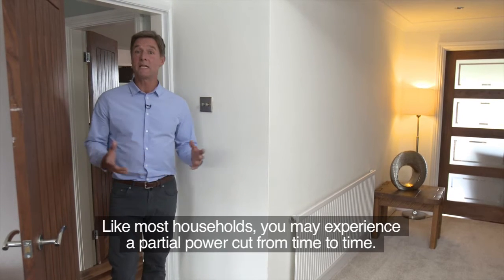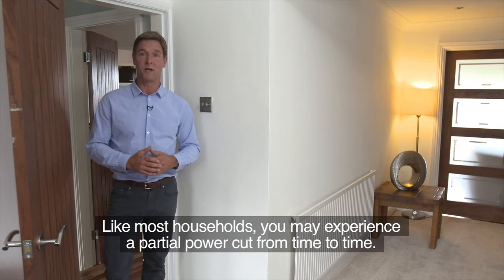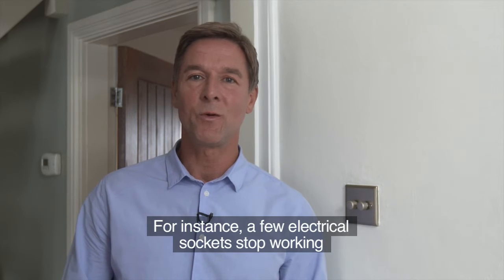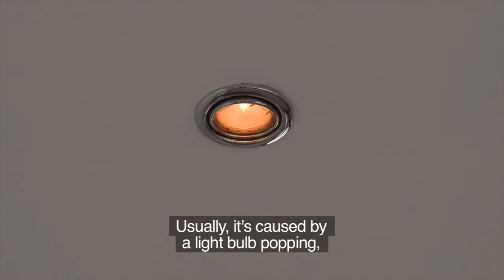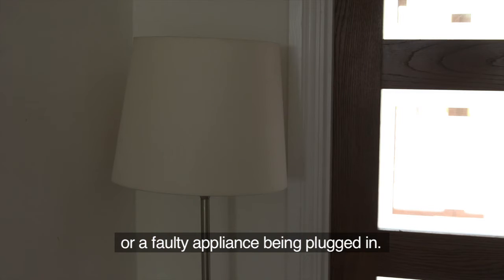Like most households, you may experience a partial power cut from time to time. For instance, a few electrical sockets stop working, or maybe the upstairs lights work but the downstairs ones don't. Usually it's caused by a light bulb popping or a faulty appliance being plugged in.